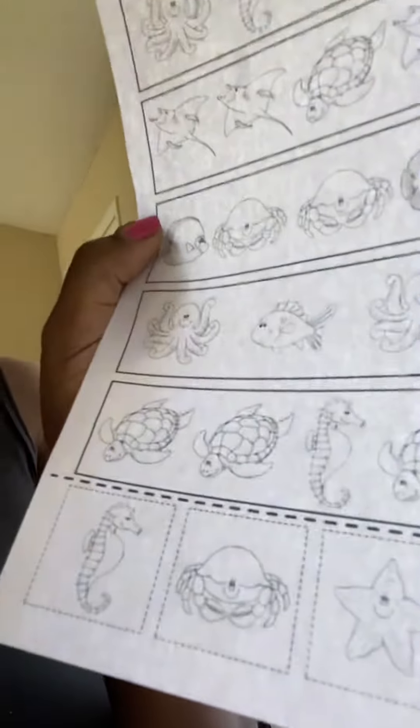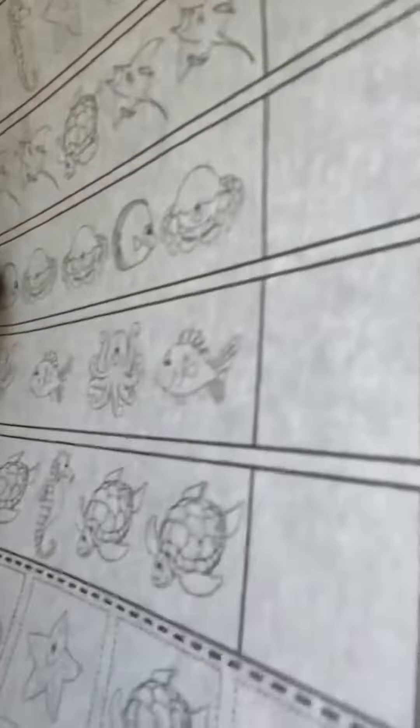Then we have turtle, turtle, seahorse, turtle, turtle — perfect, a seahorse comes next.